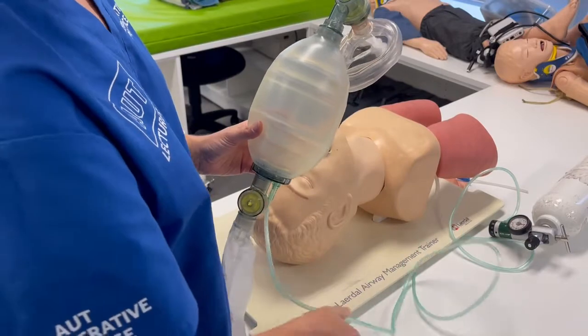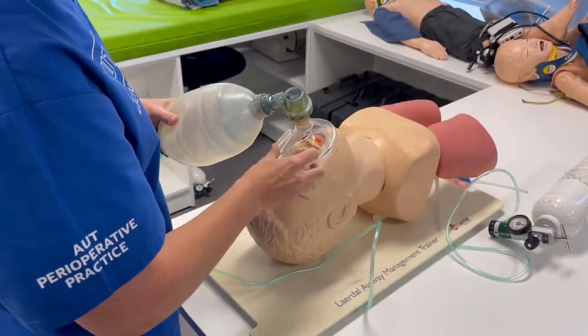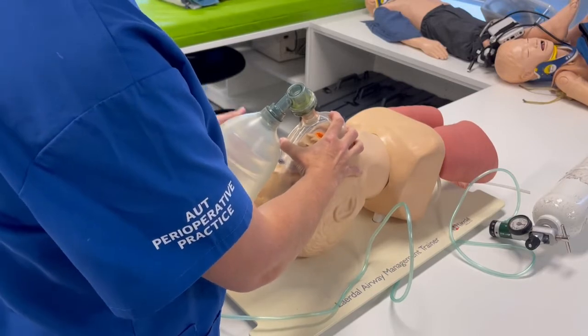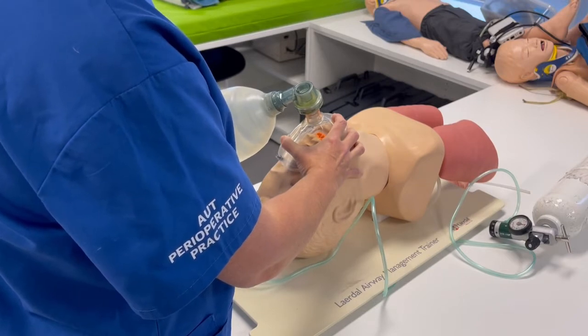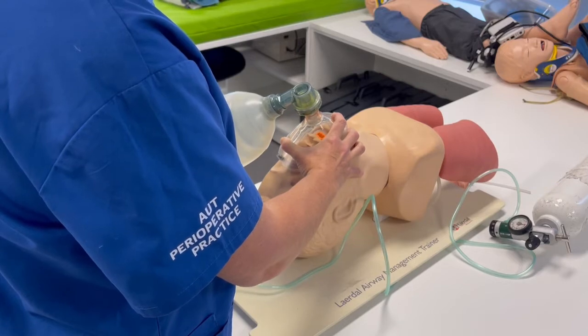Your resuscitation device should be attached to a source of oxygen. Place the mask on the nose and seal it on the bottom of the chin. Make sure you have a nice head tilt chin lift, and squeeze gently enough to make the chest rise every six to ten seconds.